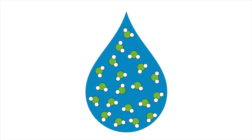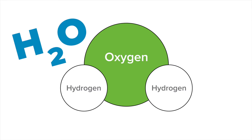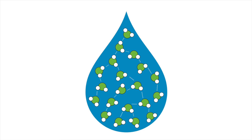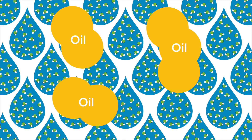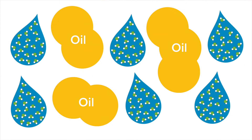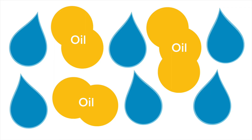Why didn't the water remove the oil? Well, water is made up of small parts called molecules. Each water molecule is made up of two hydrogen atoms and one oxygen atom, which is why water is also known as H2O. Water molecules have bonds that make them stick to each other tightly. When we tried rinsing off our hands, the water molecules were attracted to each other so strongly that they formed small water drops rather than mix with the oil. The strength of the bonds between water molecules at the surface of each water droplet formed an invisible skin called surface tension, and the water droplets rolled right over our oil-coated hands.